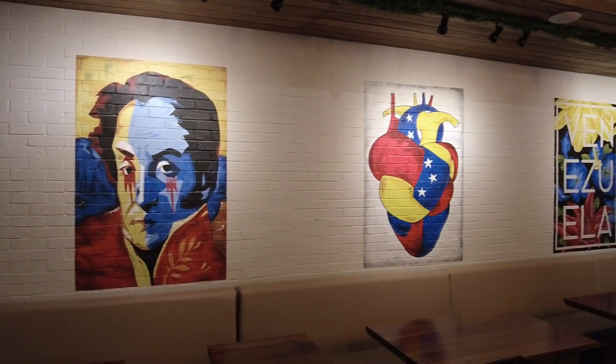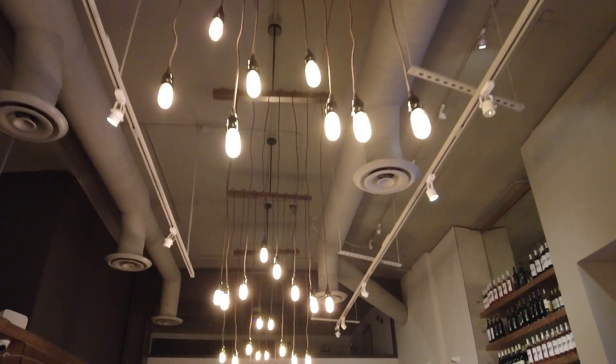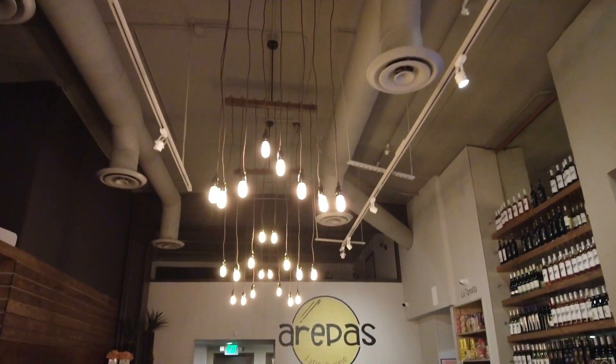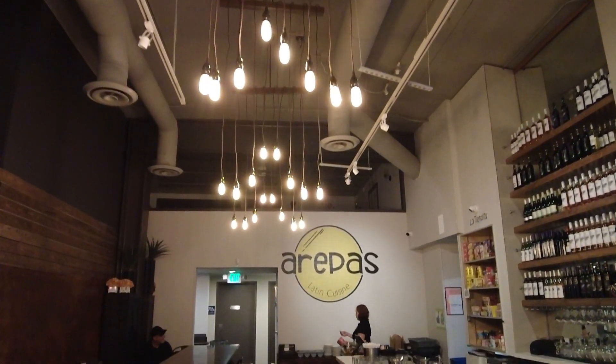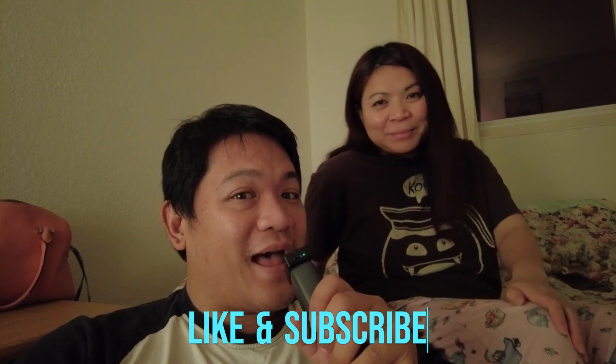I definitely like the atmosphere of the restaurant. If you look around, it's got a nice design — the painting was beautiful, they've got nice lighting up above. It's a nice place to be in the city. You guys definitely need to check out this restaurant if you're ever in San Francisco near Mission Street. Thank you for watching, please check out my other videos, and like and subscribe. Catch you later, bye bye!